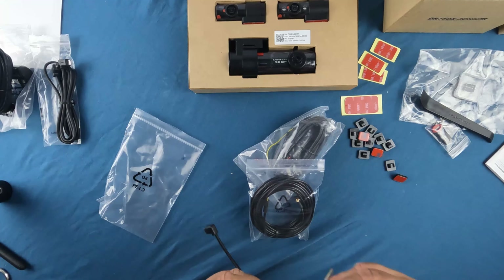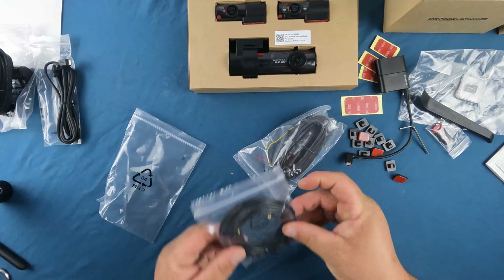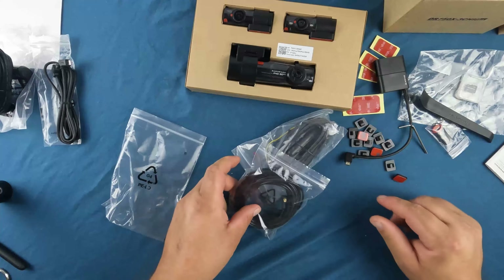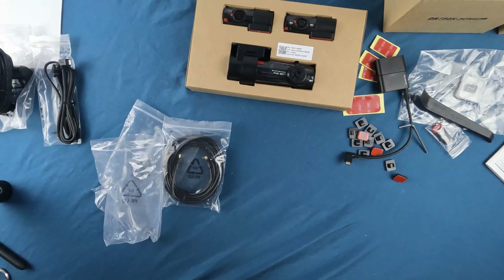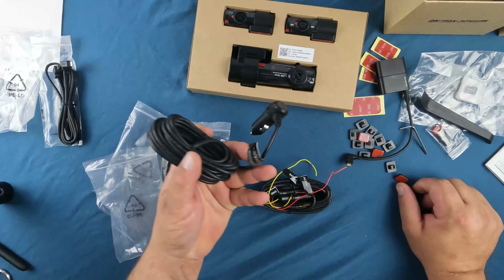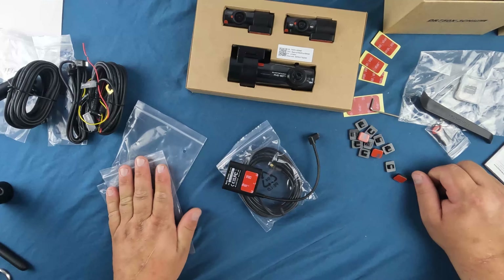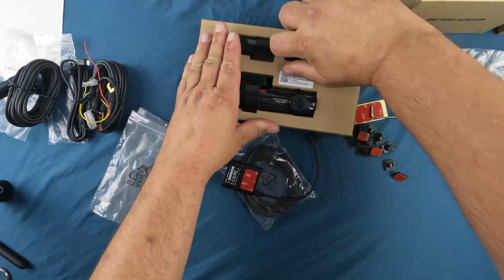This particular model has a Sony Starvis CMOS sensor for the front and rear, and just a regular CMOS sensor for the interior camera. It's full HD 1080p for the front and rear, and 720p for the interior — so no 4K. I think they do have some 4K cameras but that's not the one provided to me. Blackview dash cameras are also cloud accessible if you provide a mobile hotspot.